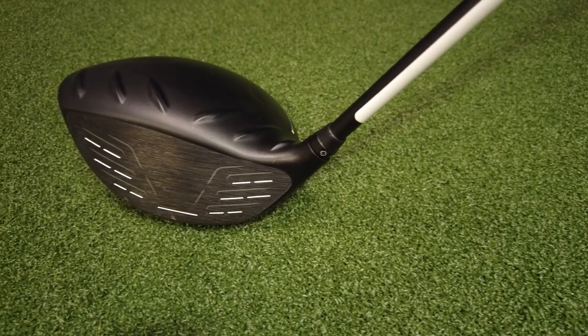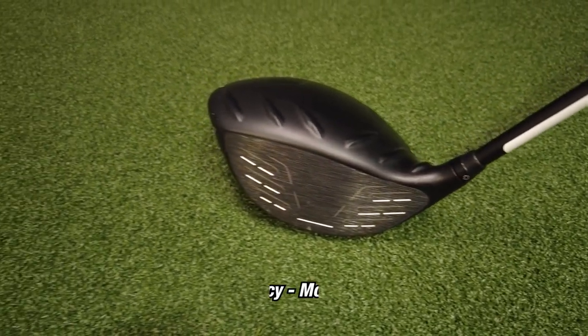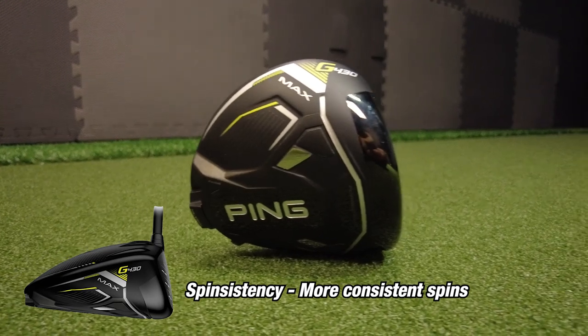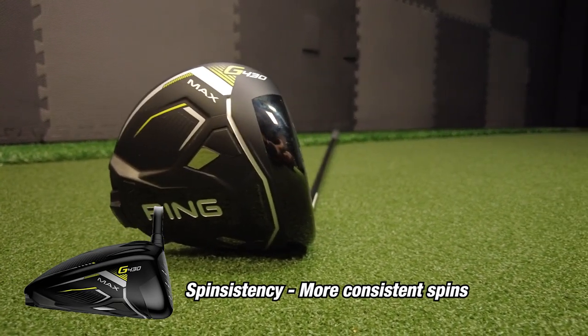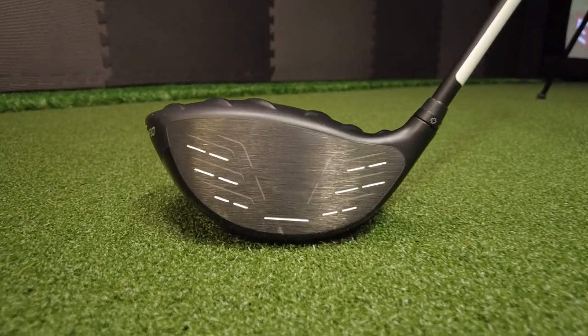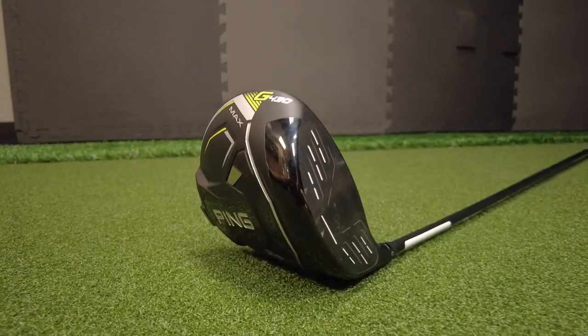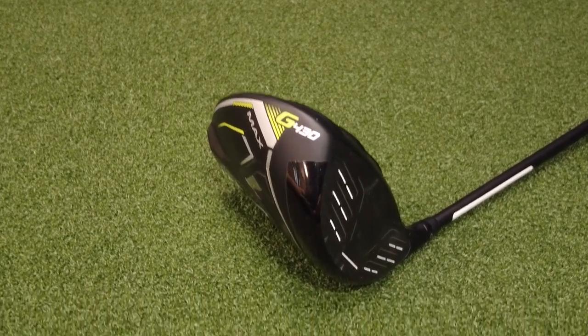A new technology that Ping has come out with is called spin-stitency. This is supposed to make your spin more consistent. What they've done is on the lower part of the face, they've reduced the loft. So when you have those low, bottom-of-the-club strikes or thin shots, you're still going to be maximizing your ball speed.